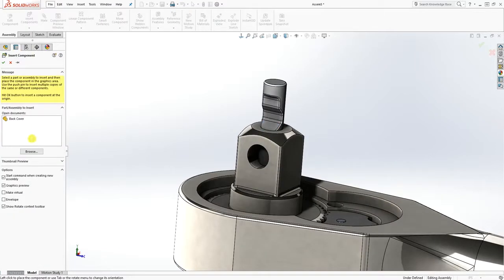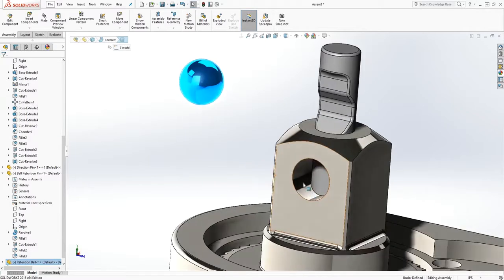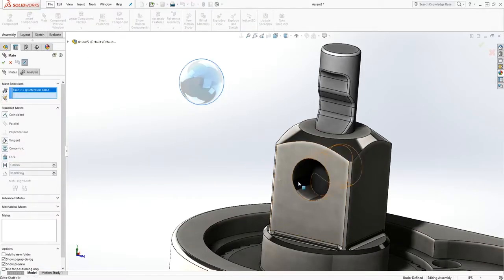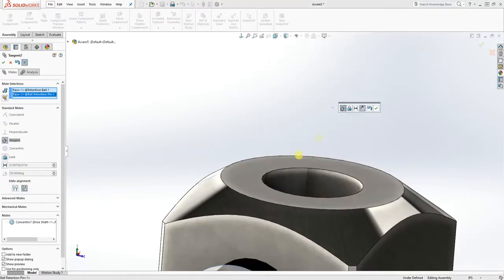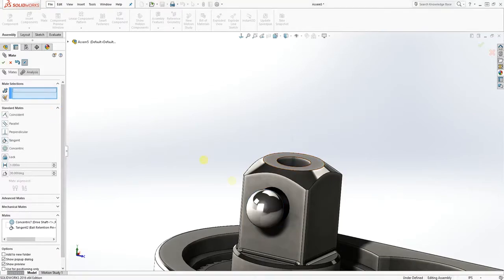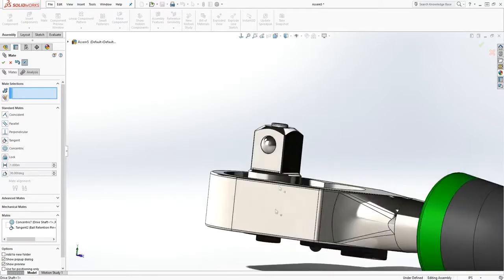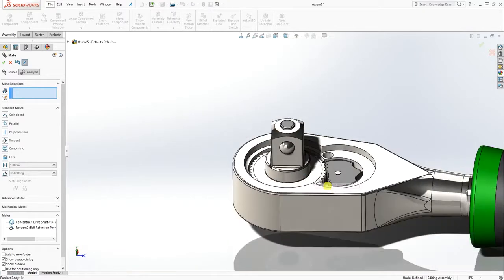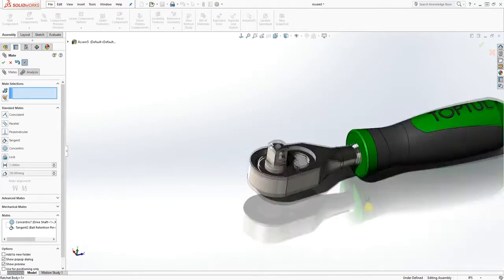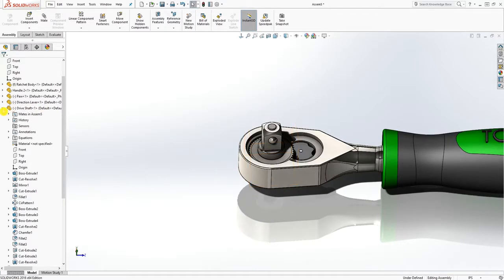Insert the ball component, click open. Select the ball, select this face — make it concentric — and make it tangent to each other, then click OK. Pull it up so the ball is sticking out a little bit. I'm not sure of the exact shaft configuration, so if you know about it, please leave a comment.